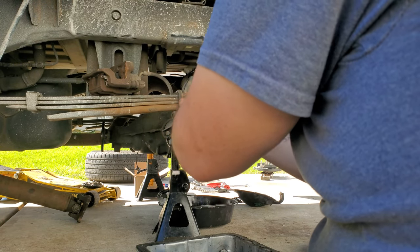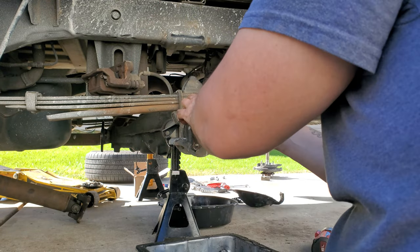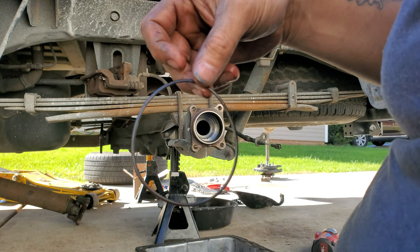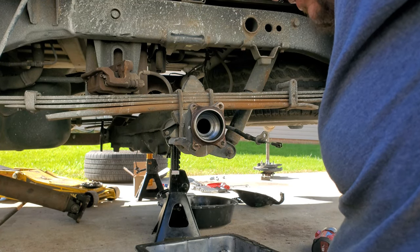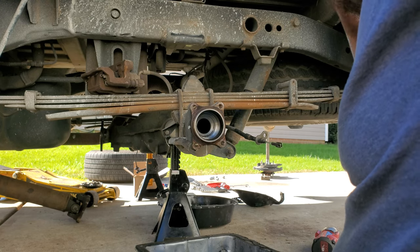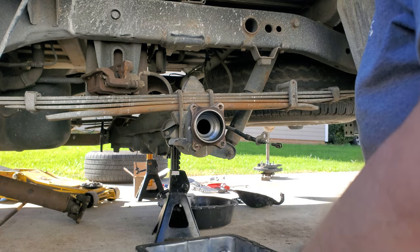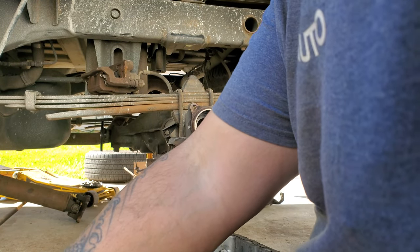There is also an O-ring around the axle right here. Do not lose that — either keep it or replace it. The kit came with a new one so we're going to put a new one on there. All that does is seal up around the bearing where the taper is on the back side of your axle and backing plate.